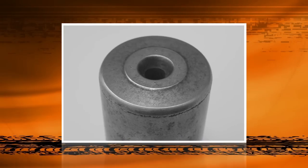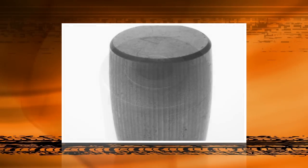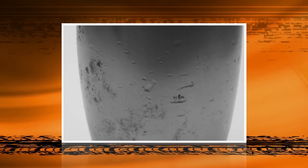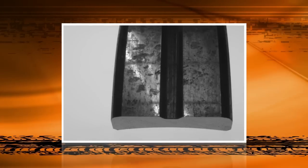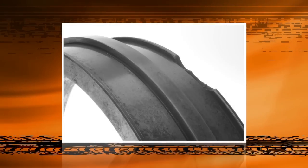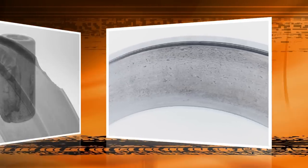During operation, Timken tapered roller bearings undergo enormous amounts of stress. This stress can cause extensive damage to the bearing if it has inadequate or contaminated lubricant, was damaged or dropped during installation, or was adjusted or installed improperly. Today we'll look at ways to tell what went wrong with a bearing by looking at the type of damage it received.